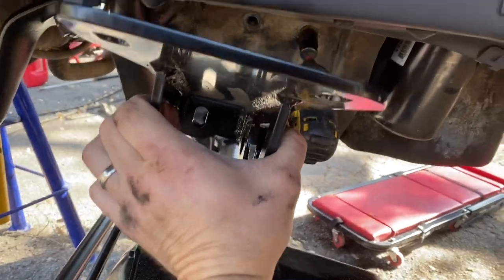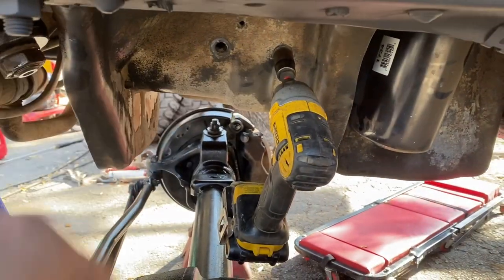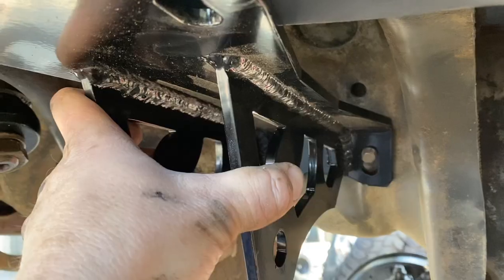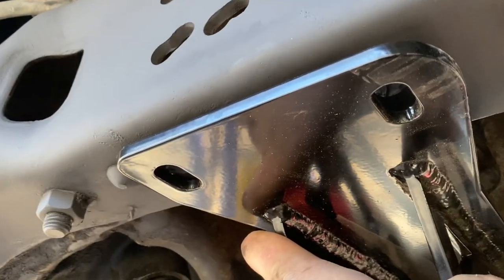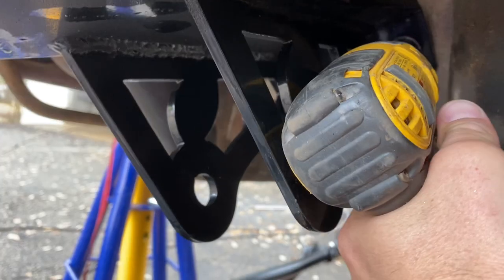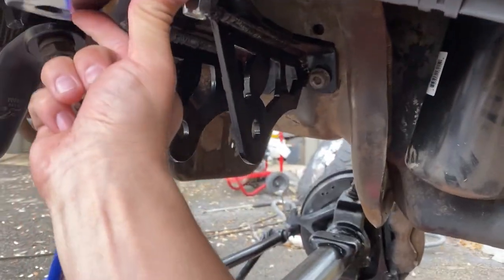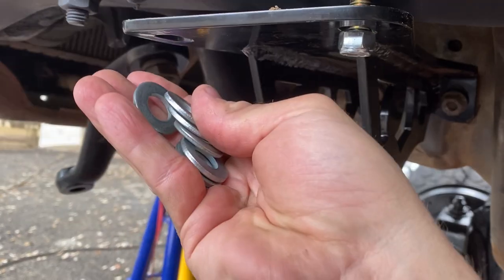The MDK track bar bracket goes on the driver's side by where your shock mount used to be. The two holes on the back mount to the frame — 18 millimeter on the outside; use a stubby 15 millimeter from the front to access the back side. I have it on the bolts but not tightened yet, which lets you mark the frame for drilling. The cab-chassis frame has a slight downward bend here, so I'll use some washers to fill the small gap until I can find a donut-type spacer.